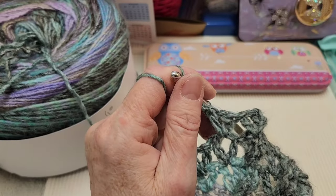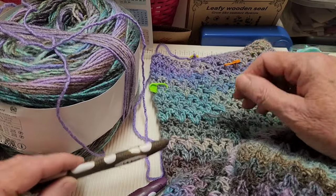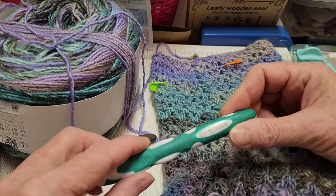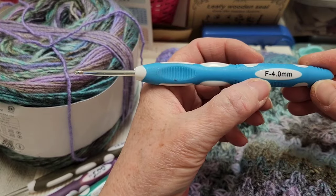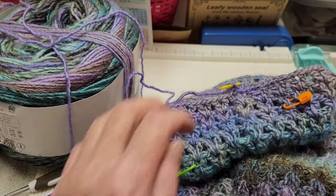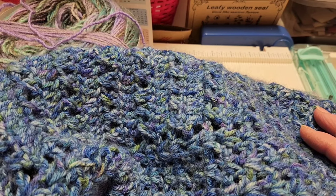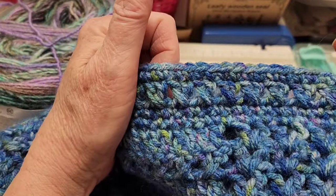For the short sleeves: I made 10 rows total — five rows with a 5.5 millimeter hook, three rows with a 5 millimeter, and two rows with a 4.5 millimeter. Now we're up to doing the trim, which is four rows using a 4 millimeter hook — we don't have to turn our work every row, just work on the outside. For the long sleeves: I did 10 rows at 5.5 millimeter, 22 rows with 5 millimeter, and for the trim I used 4.5 millimeter — I didn't go down to the 4 millimeter at all.